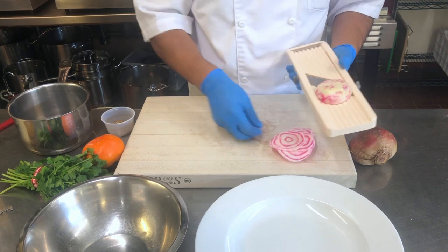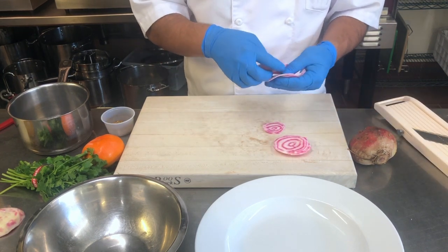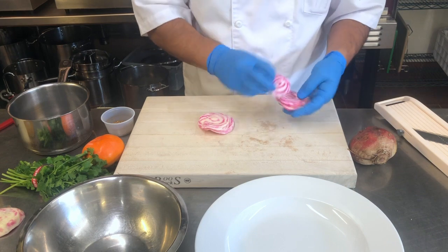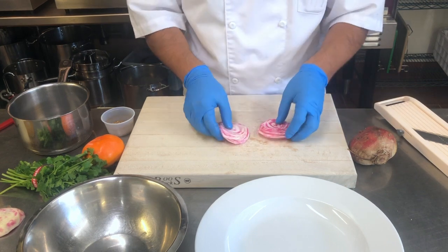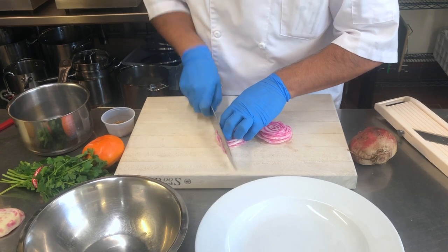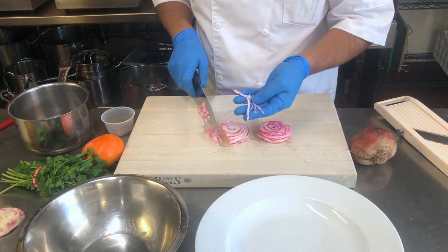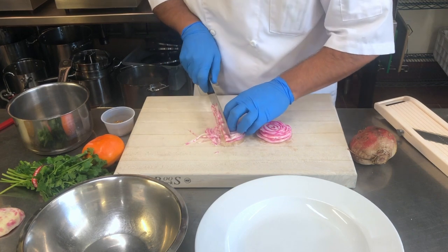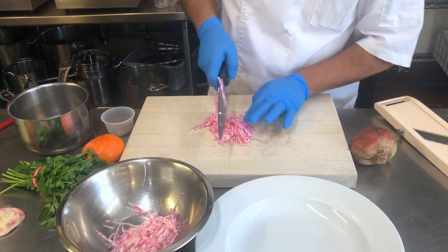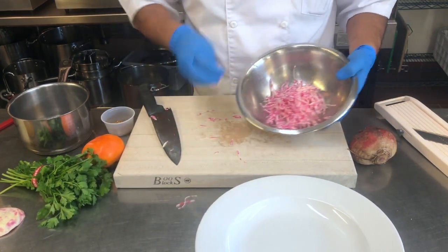I want to make sure it's really nice and thin so that once I add the vinegar it'll pickle nicely. I'm going to line up all my slices and cut them up. I have this sort of deck of cards going on, so I'm going to grab my knife and slice these really nice and fine — you can see how fine these strips are. All these fine strips are going into the mixing bowl.